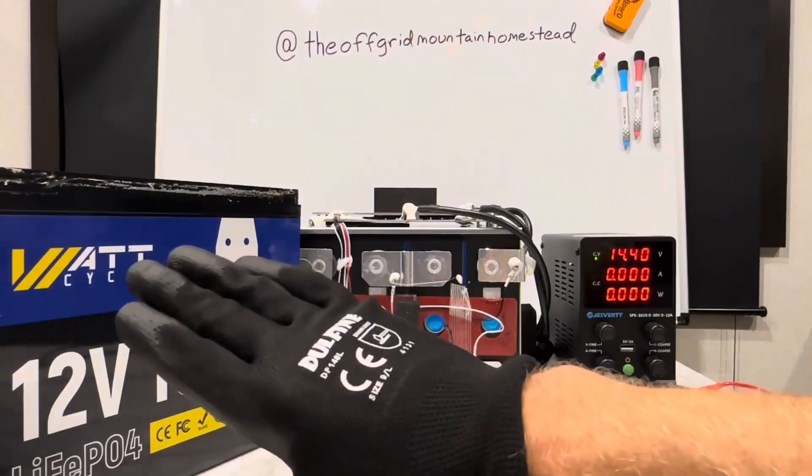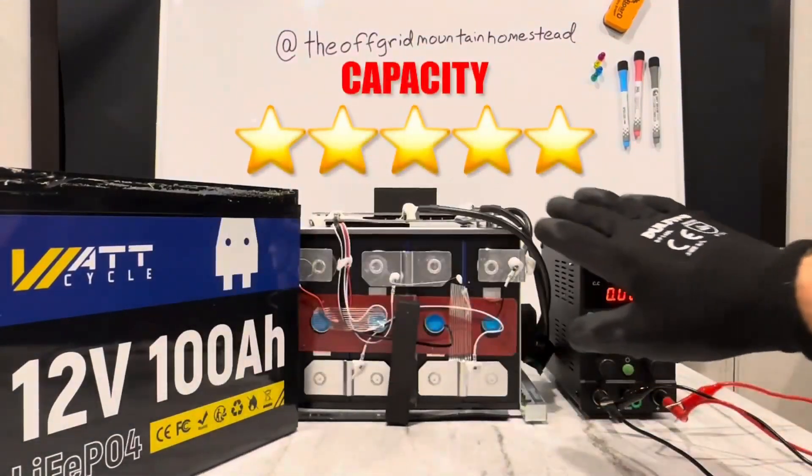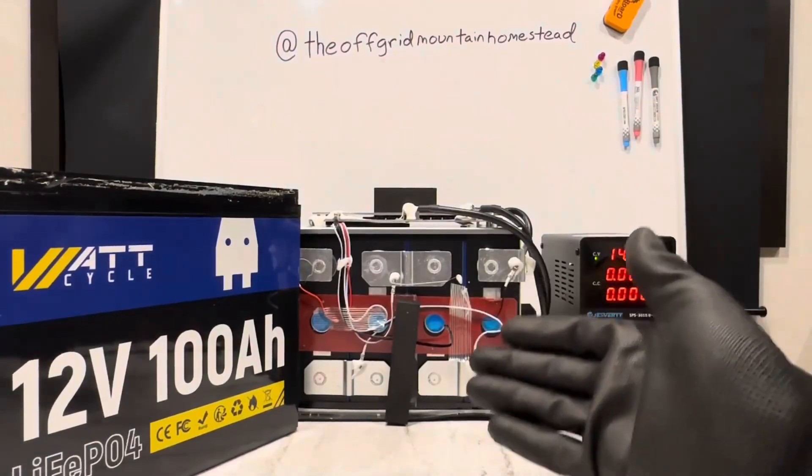This battery, for load handling, it gets five stars. Capacity, it gets five stars — it gave you more than what you paid for.